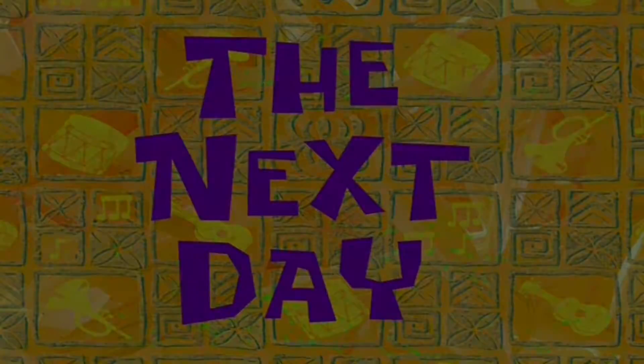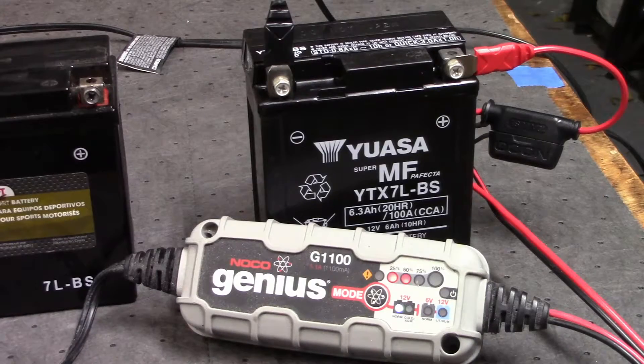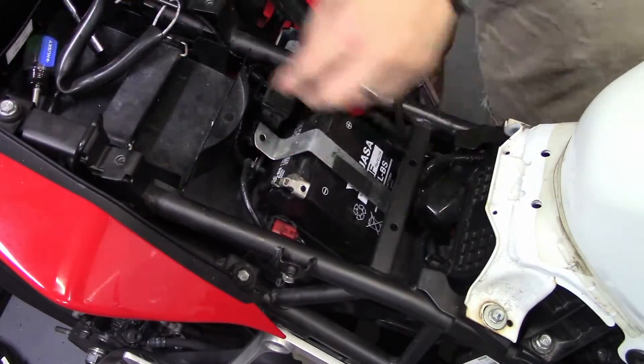So after we waited until the next day to allow the battery to cool off, I connected it to a trickle charger and waited for about a day — and BAM! Brand new battery ready to install. Easy peasy.